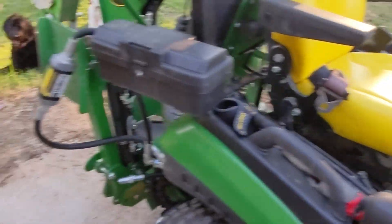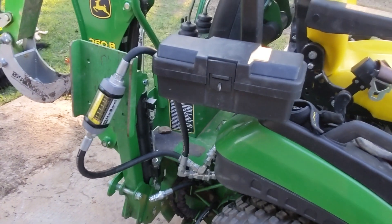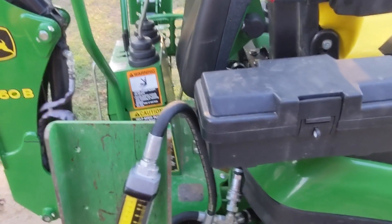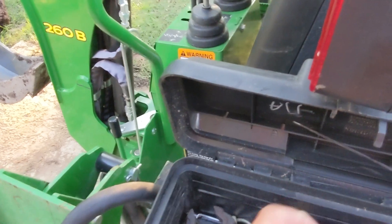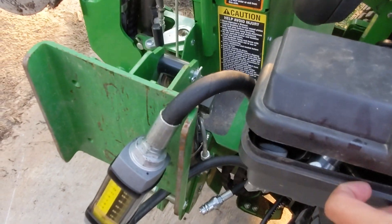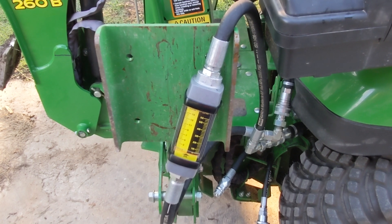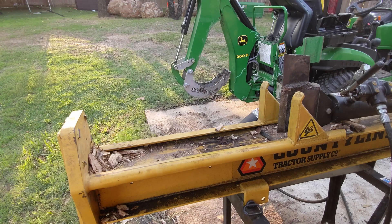I don't know if I mentioned — the reason I don't have all of this done in series, which you could totally do to see what the actual flow is in real time, is I'm missing a quick connect. As you can see, I've removed it from here to put back on my flow meter. All right, we're back now.